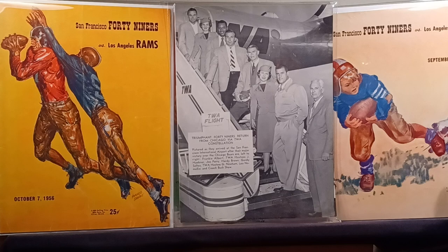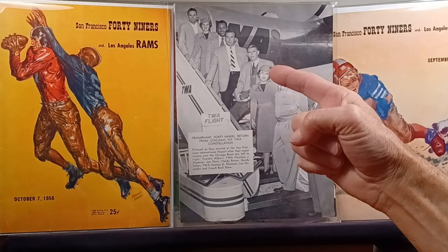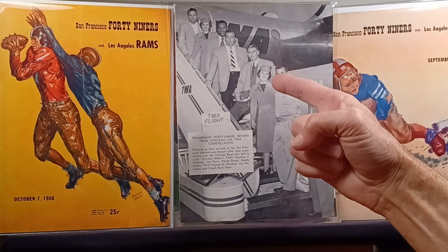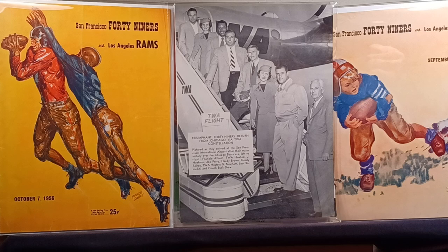Top: Frankie Albert, what a beautiful hostess. You got Joe the Jet Perry, you got Nutter, Hardy Brown — just look at him, he looks nuts right there, he can't even have a good time. Gordy Soltau — he always wears a sweater vest in every picture I see him. Another beauty hostess. And Leo Nomellini — is he going to get charged for harassment? He's got his arm around her. Coach Buck Shaw — there's a stadium right down the street named after him. Cool photo.